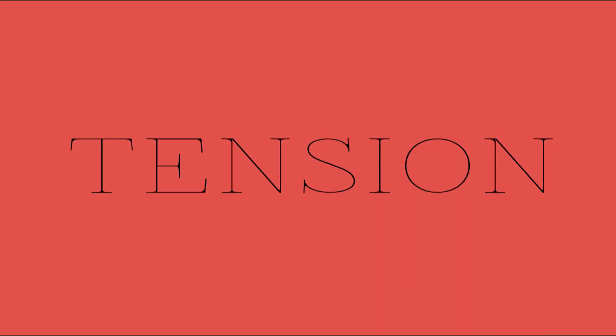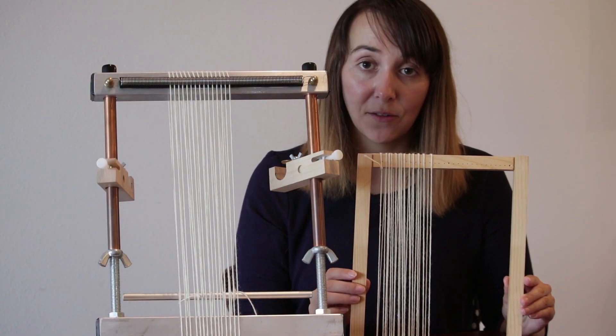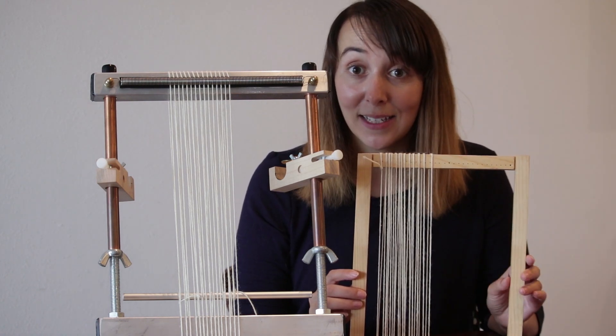The first thing I want to talk about is tension. On a frame loom, you usually don't have a tensioning device. This means that when you warp the loom, the warp is as tight as it is going to be.